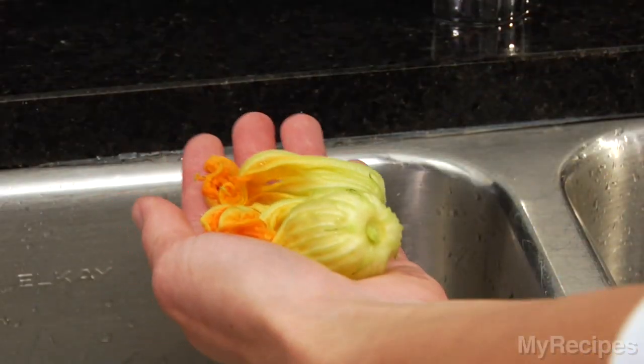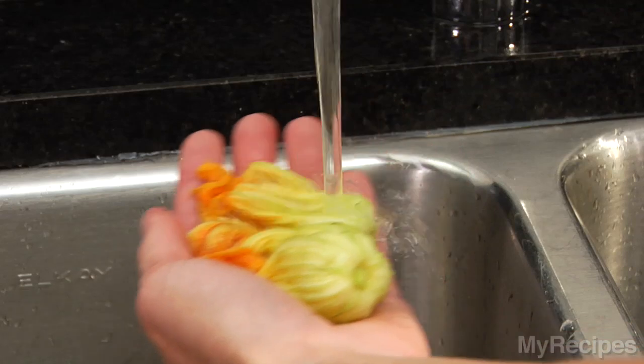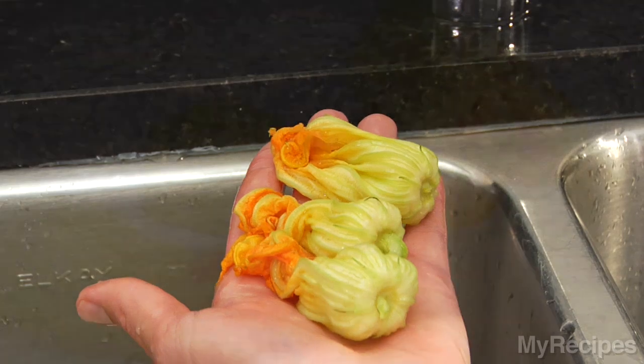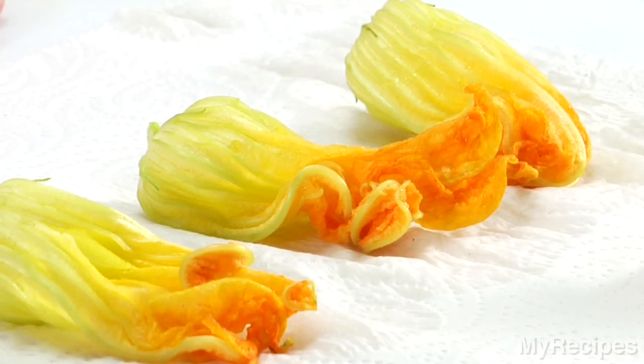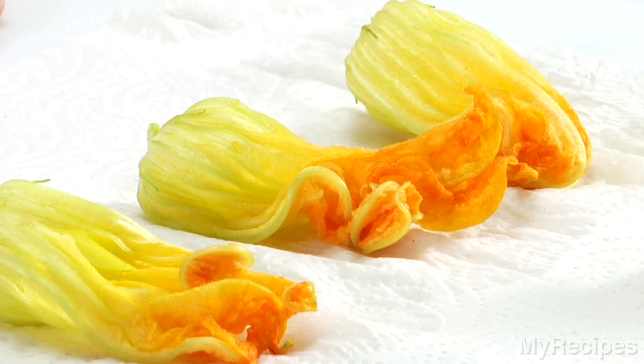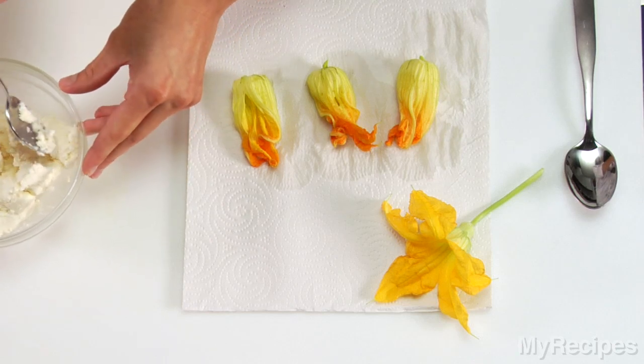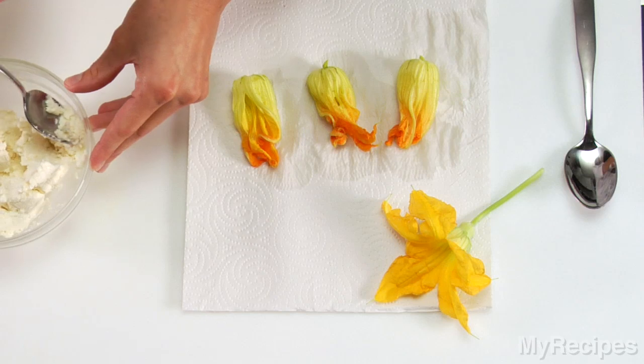Hold the blossoms in your hand and rinse lightly under cold running water. Rinse lightly because the blossoms are delicate. Place the blossoms on a paper towel to drain. You can cook blossoms with the stems, but some cooks don't like the texture of the straight stems on the male flowers and break them off first.